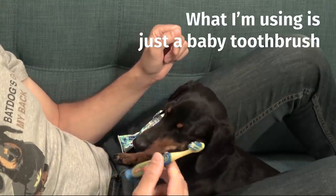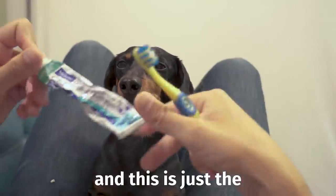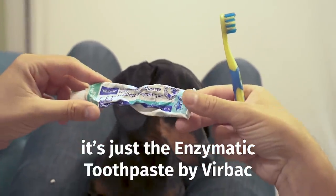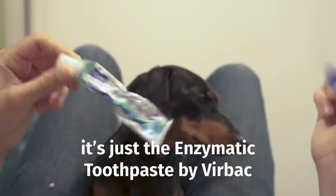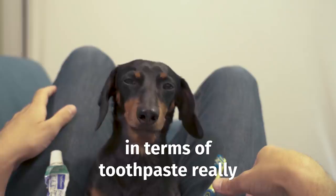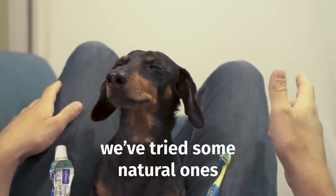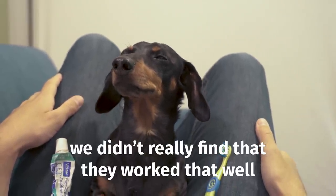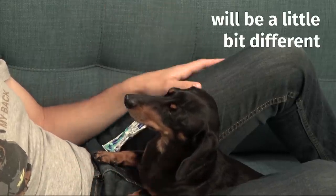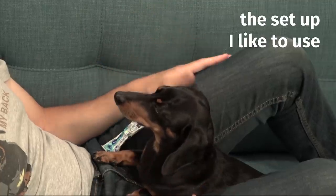What I'm using is just a baby toothbrush, and this is the toothpaste we get from the vet — the enzymatic toothpaste by Virbac. That one seems to work well. There's not a whole lot of options in terms of toothpaste. We've tried some natural ones but didn't find they worked that well. For a bigger dog the situation would be a little different, but for a small breed this is the setup I like to use.